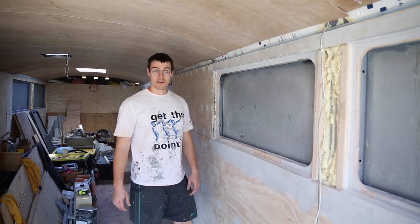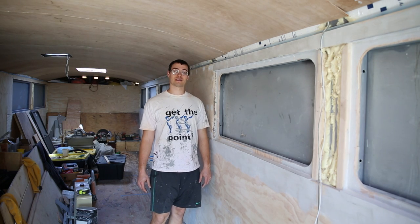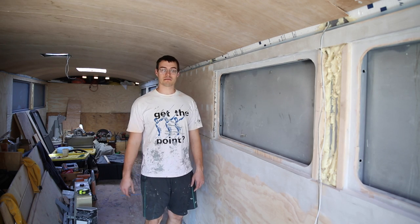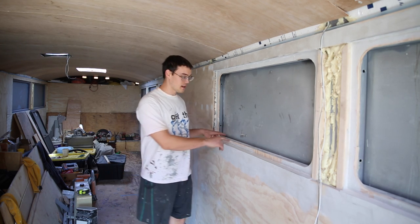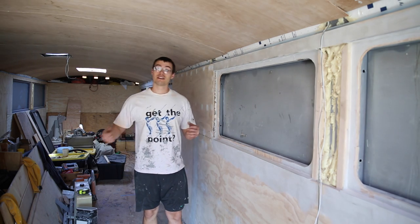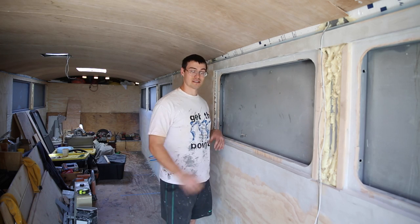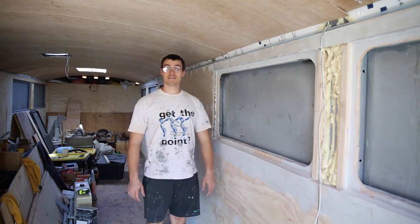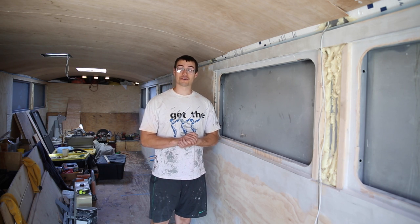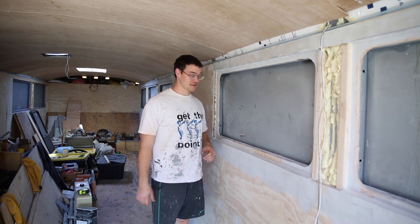All right, so the moment we've all been waiting for — we're going to try putting in a window. A little scary but we're going to jump right in. We'll make some cuts, probably start with a drill and drill a few holes around the outline of the window from the inside, then take the jigsaw on the outside and connect the dots, pop the piece of metal out, slap a window in there and see if it fits. If it doesn't, we'll cry a little bit and regroup. It should fit because we measured it twice.